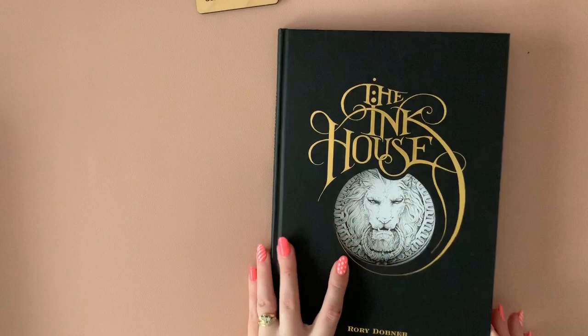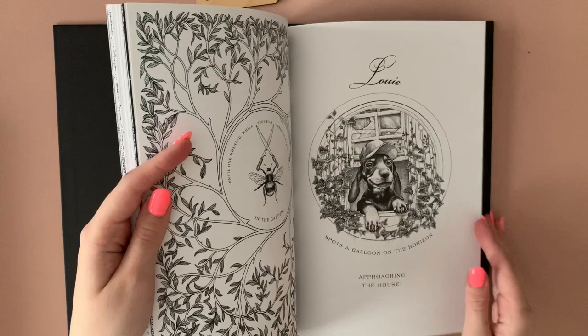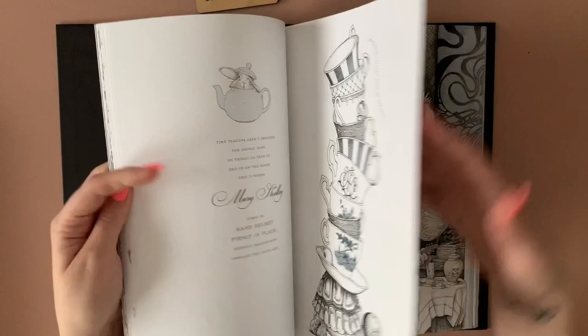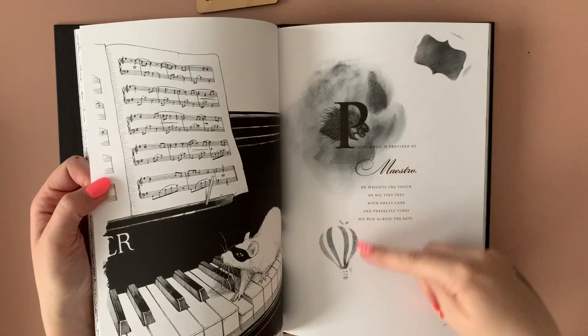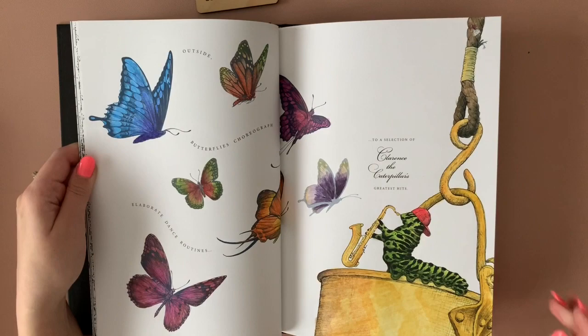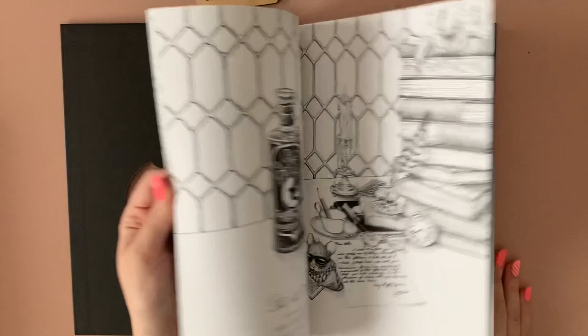The Ink House — I haven't done many in this one. That little sausage dog is super cute. I've used inktense in this, and a tiny bit of distress ink testing out how the paper would react. The stencils work out okay. The crab — inktense. The butterflies — again inktense. This paper takes it really well. It's not actually a coloring book this, but all colorists are using it as that.